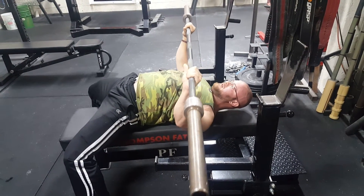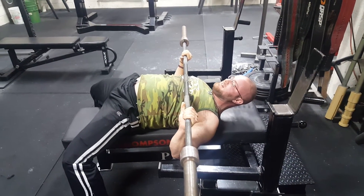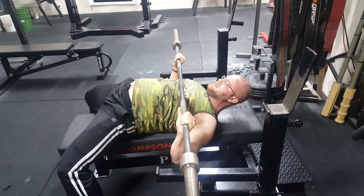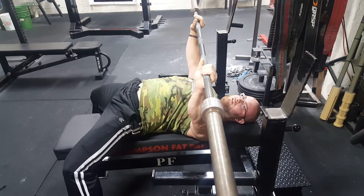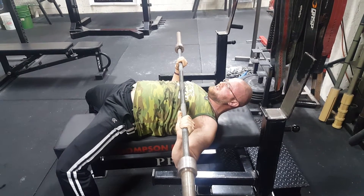Coming down, pulling my head — you can see my chest is sinking down, so I'm just losing position. I'm just making it a longer press for myself, when I could be keeping that position with my head back and not losing anything. With the head down, I'm sinking my chest and losing that position.